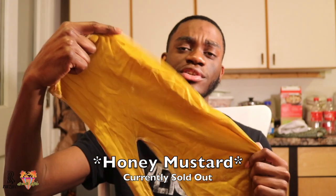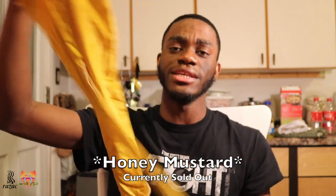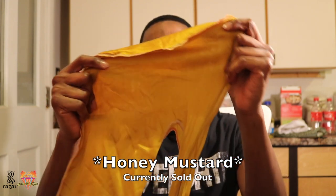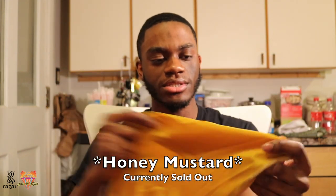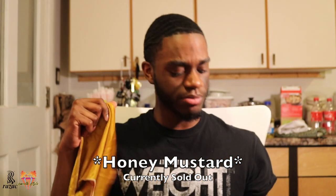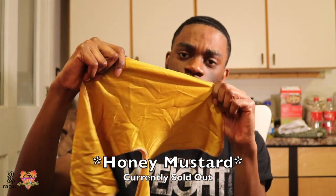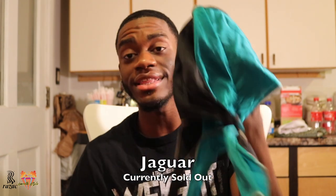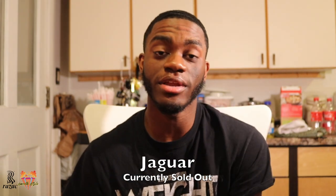Next we got the gold — or the honey mustard. I'll call it honey mustard. I don't know if they still have this on the website, but this is that honey mustard joint. I don't really wear this too much because I don't have much to pair with it — but you could call it gold too if the light catches it right.